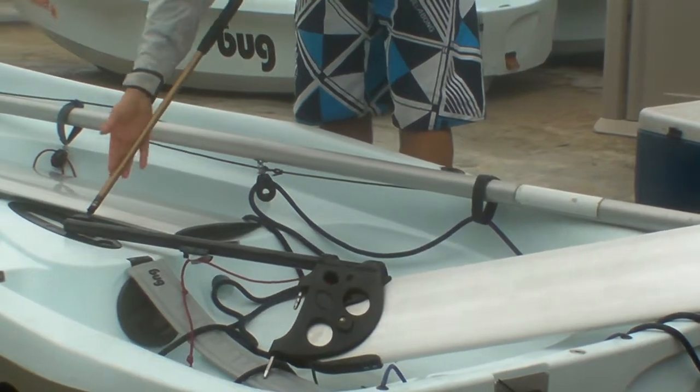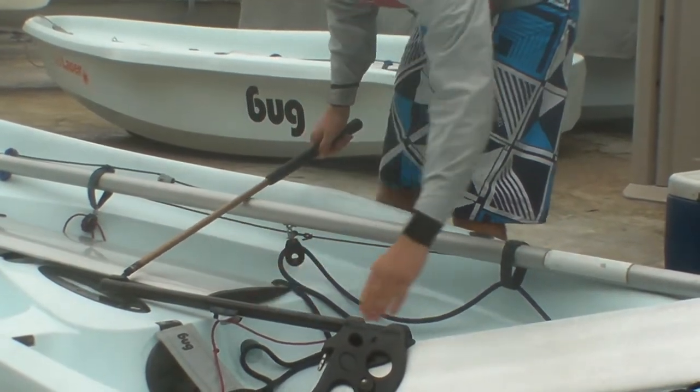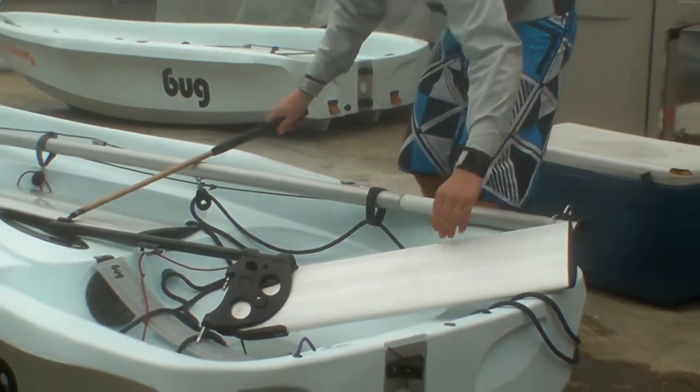This extension here is called the tiller extension. This is the tiller. This is the rudder. This is the traveler.